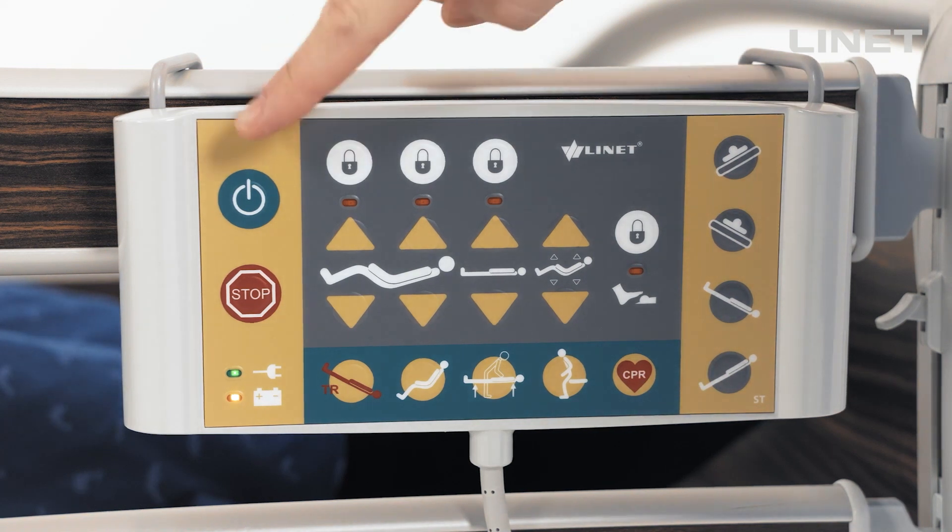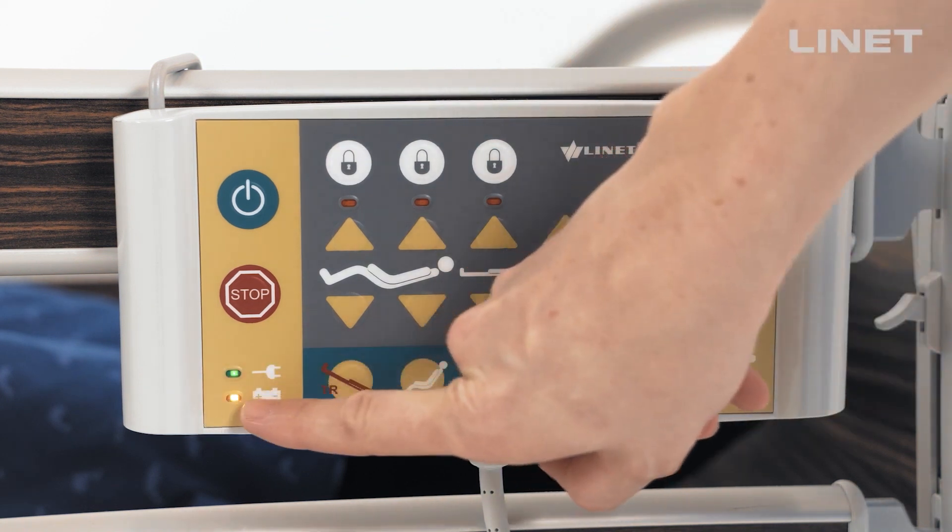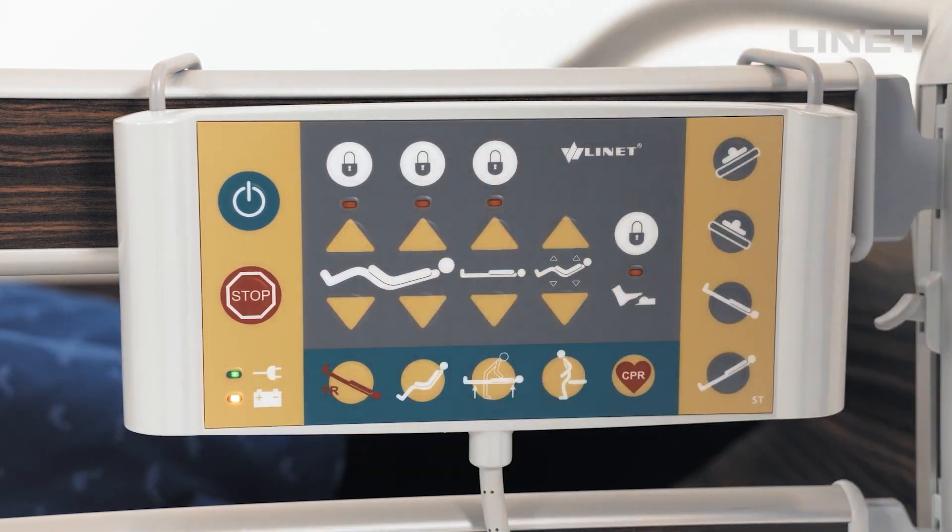The ACP contains the go button for activation of the bed and the stop button. There is an LED to indicate if the bed is charged or if it is in the mains.